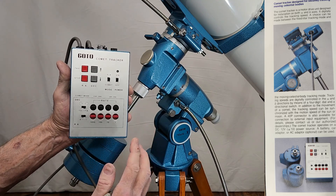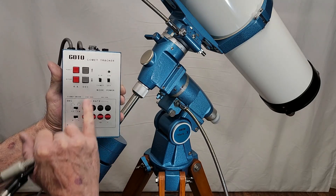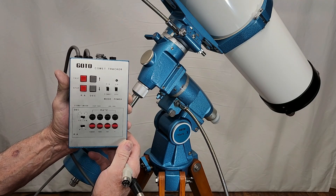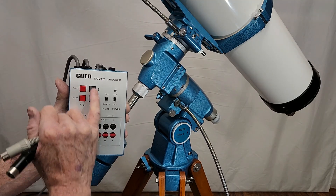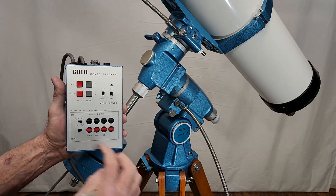First thing you need to do is go to the university, get a PhD in astrophysics, and then you should be able to, with some work, figure out how to operate this. It's non-trivial. Actually, it's not complicated at all. You've got fast and stop, fast and stop, and right ascension and declination. So it's really not that complicated.